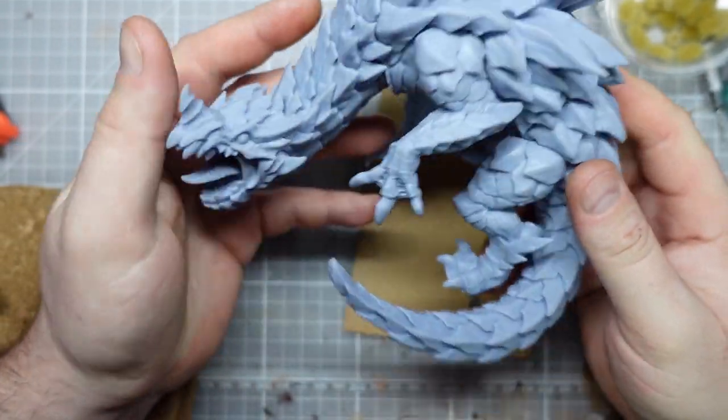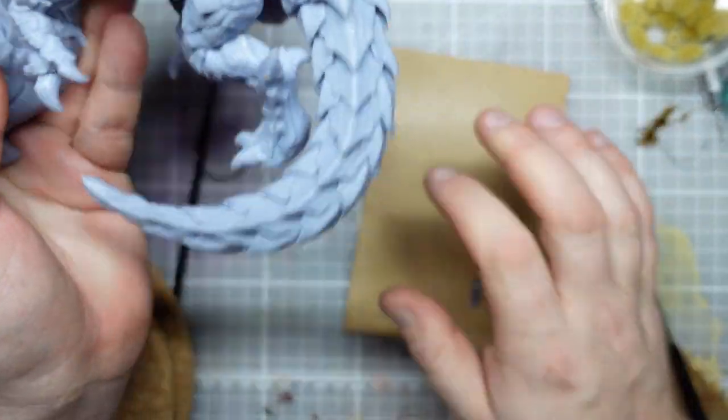Hi guys, in this video we're going to be looking at the Depth Dragon again and we're going to be prepping him for paint and making him a nice custom base.